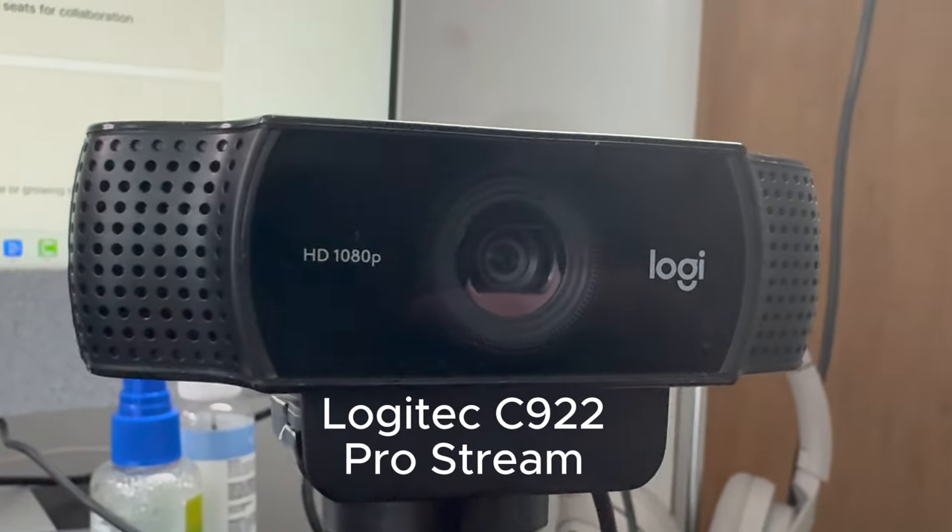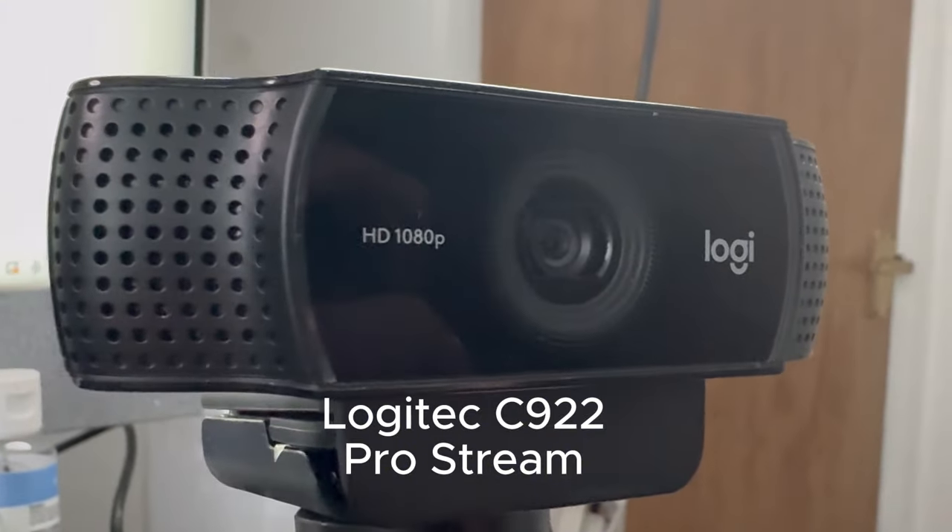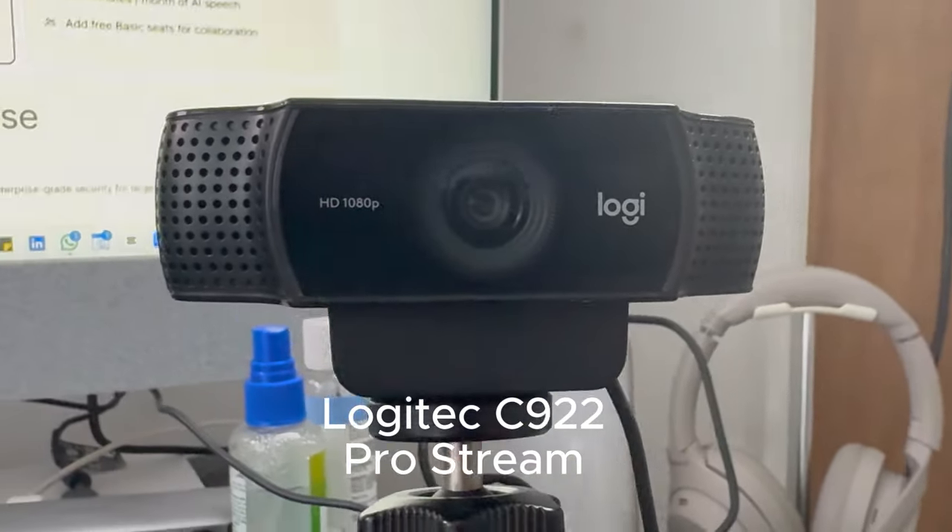Before we get into how to actually record, we're going to need some equipment. It doesn't have to be expensive or break the bank, but there are a few pieces of equipment that I think you fundamentally need if you're going to get your videos looking of a quality that's acceptable to sell on. First of all, you need a camera.